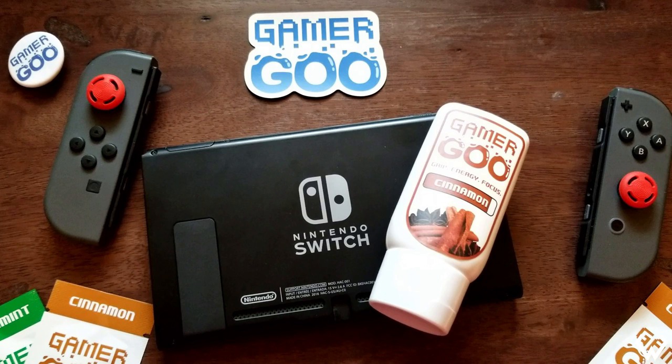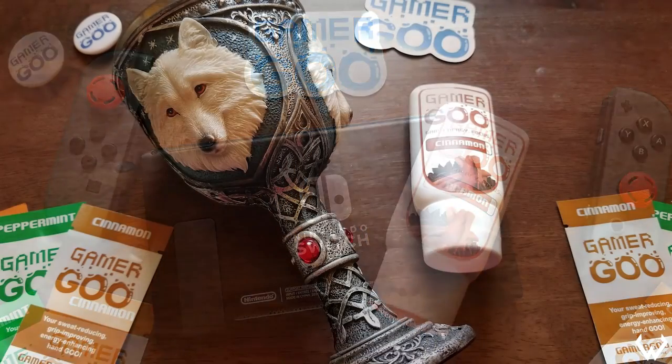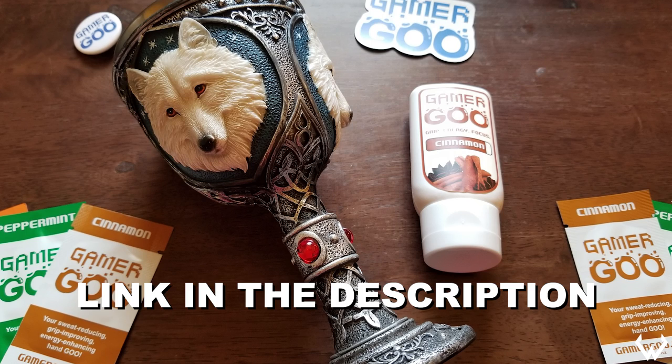My overall verdict of the Gamer Goo product is two thumbs up. If you guys need something to improve your grip and reduce sweat, I strongly recommend this product. Link in the description. If you guys could do me a favor, hit the like button, subscribe to the channel, turn your post notifications on, and until next time, this has been Wes — I'll talk to you guys on the next video.